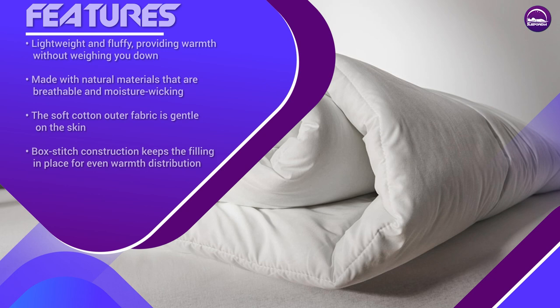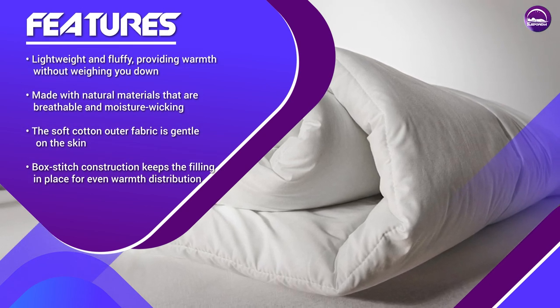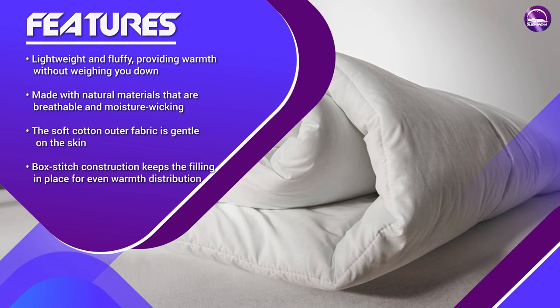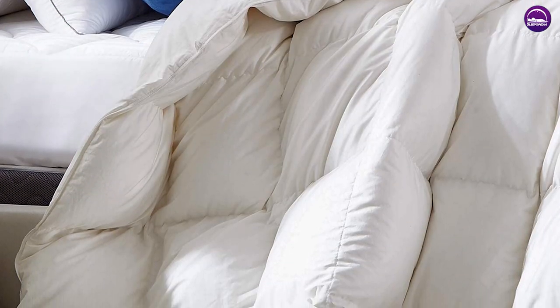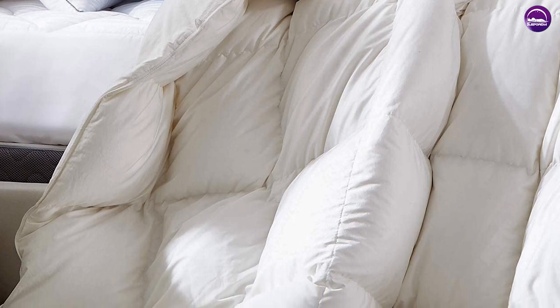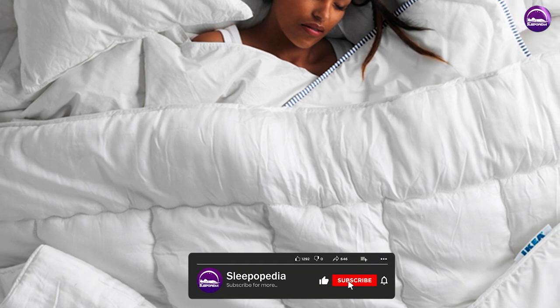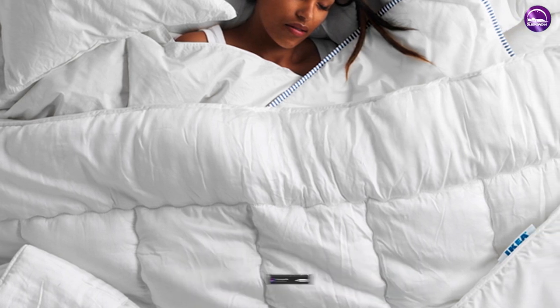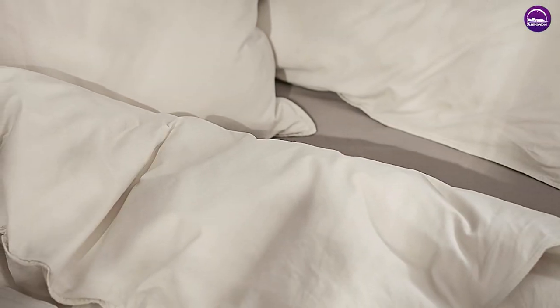Despite its affordability and other advantages, there are a few potential downsides to the IKEA Down Comforter. First, some users have reported that the comforter is not as warm as they expected, especially during the coldest months of the year. This could be due to the lower thread count or the fact that the comforter contains less down than some other options on the market. Additionally, some users have reported that the comforter is not as durable as they would like, and that the filling can shift or clump after a few months of use.